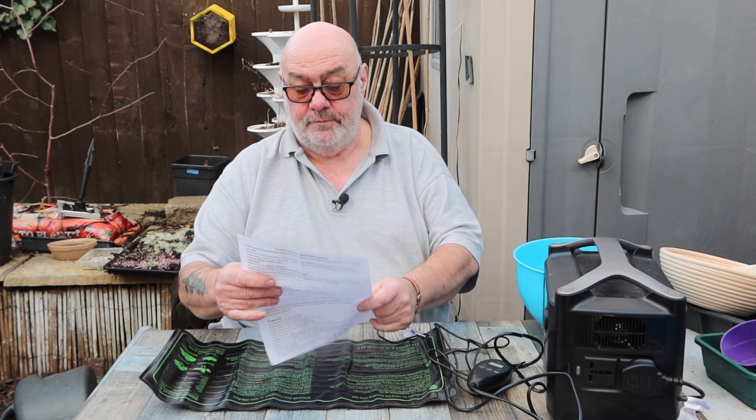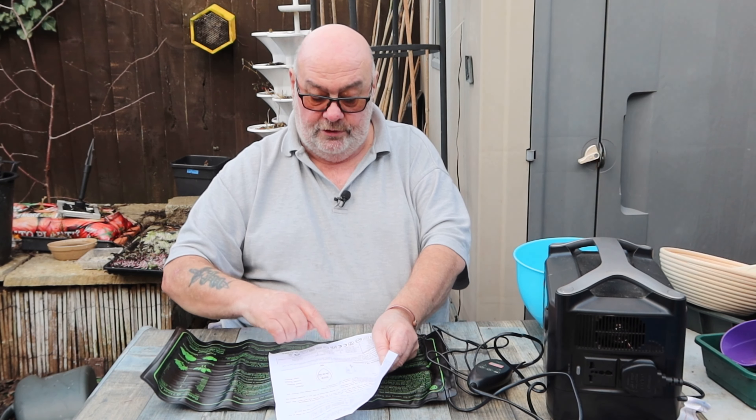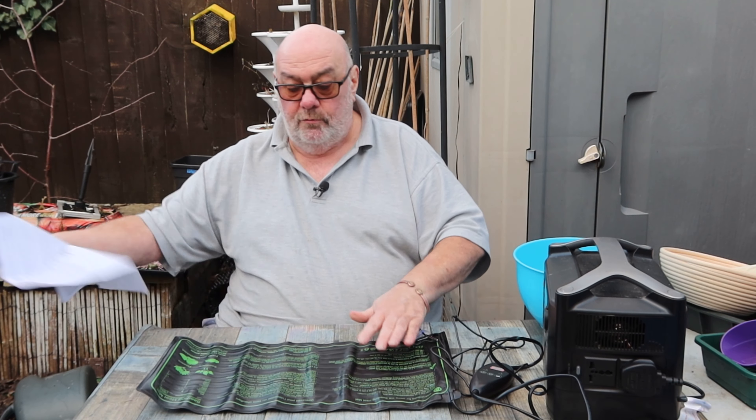I'll tell you what, it's really, really good. I'll leave a link below. It's got a CE mark and, more importantly, the UK CA mark. Yeah, 30 watt. And it's 20 by 10, so it fits one of those microgreen flats. So that's just sitting down there.